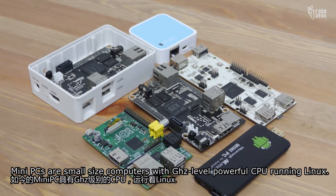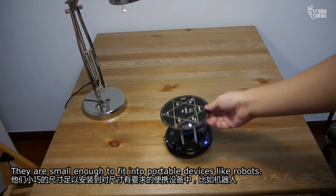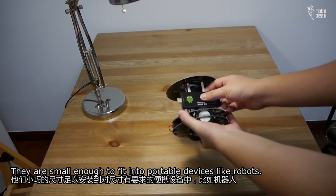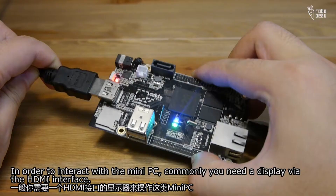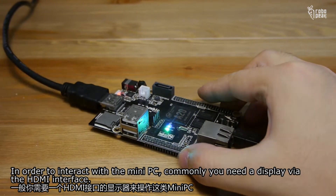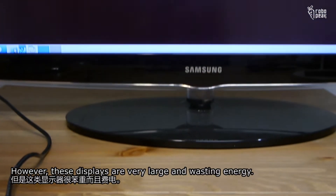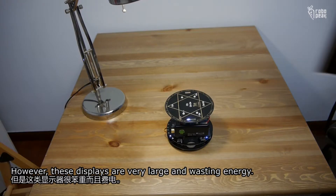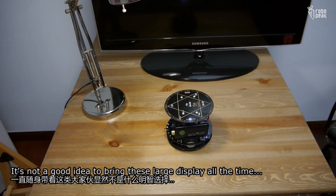Mini PCs are small size computers with powerful CPUs running Linux. They are small enough to fit into portable devices like robots. In order to interact with the mini PC, you commonly need a display via the HDMI interface. However, these displays are very large and waste energy. It's not a good idea to bring these large displays all the time.